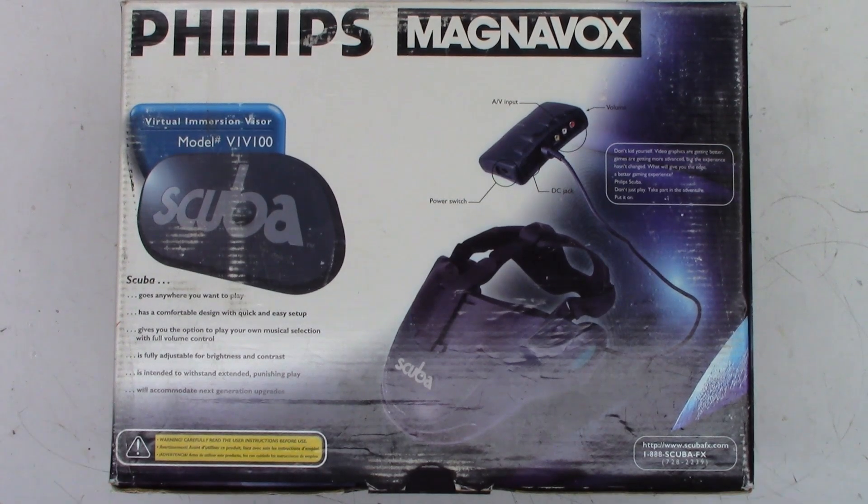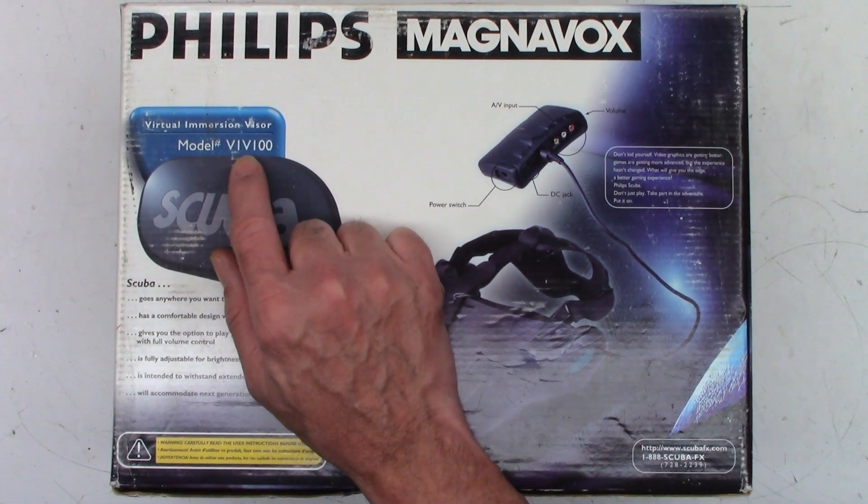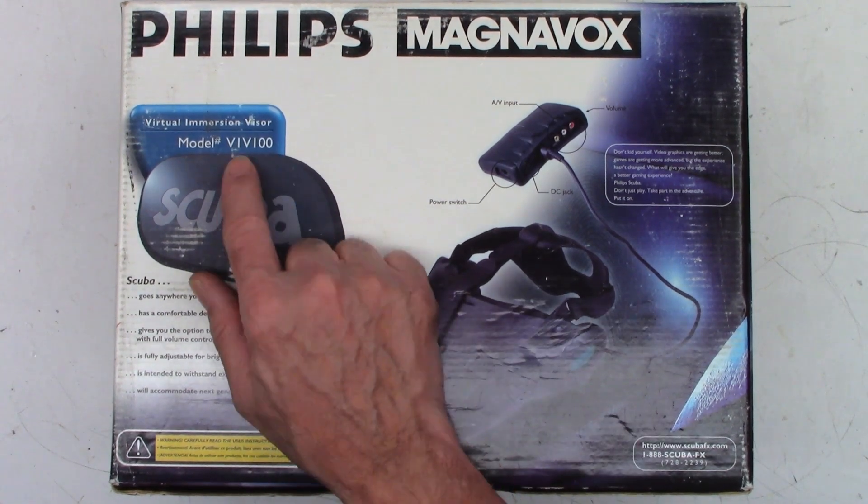Let's take a look at the back — they definitely have some info. Goes anywhere you want to play. Has a comfortable design with quick and easy setup. Gives you the option to play your own musical selection with full volume control. Is fully adjustable for brightness and contrast. Is intended to withstand extended punishing play. Will accommodate next generation upgrades. I doubt it's going to accept HDMI, but nevertheless, there we go — that's at www.scubafx.com. I guess Philips didn't make these for too terribly long. It is a model VIV100.